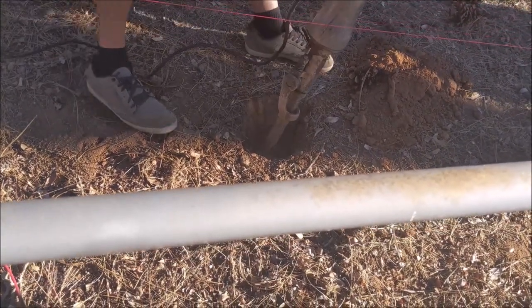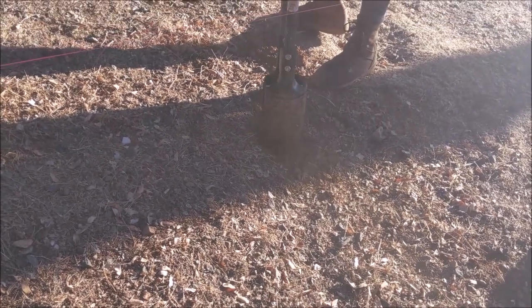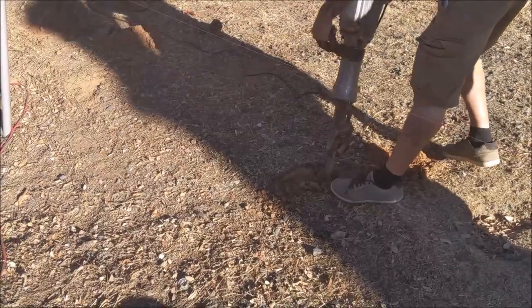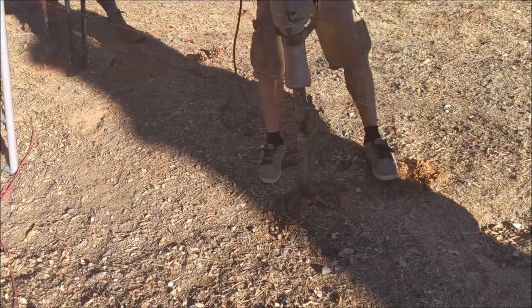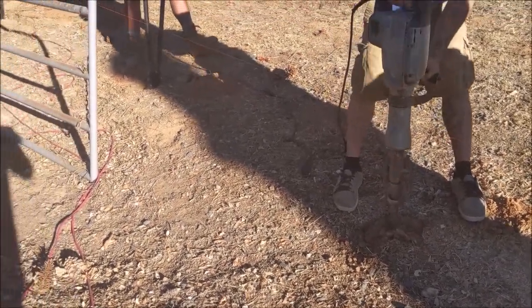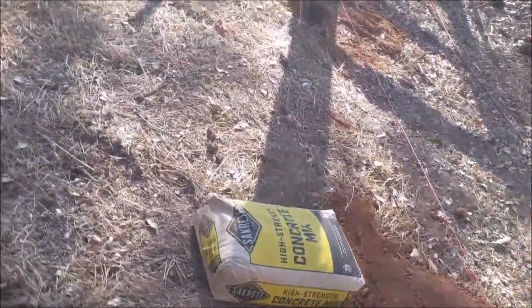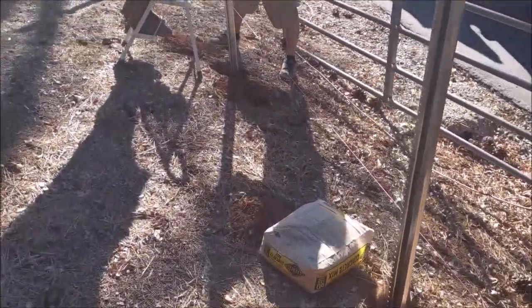After they figured out the layout with the homeowner, they used a 110V electric jackhammer to break up the dirt, then a post hole digger to remove that loose dirt. They only went down about ten inches with the jackhammer and post hole digger — the jackhammer breaks it up and the other guy follows with the post hole digger taking out that loose dirt.